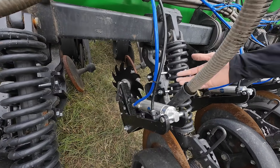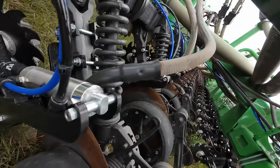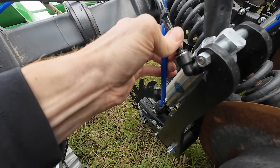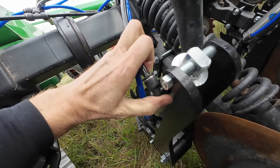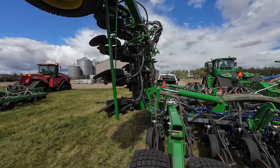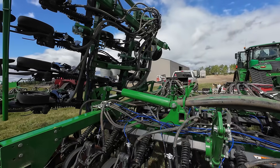There it goes! Call me the leak hunter. We're checking for any pinch points — making sure everything is going to clear as this thing goes into transformer mode.